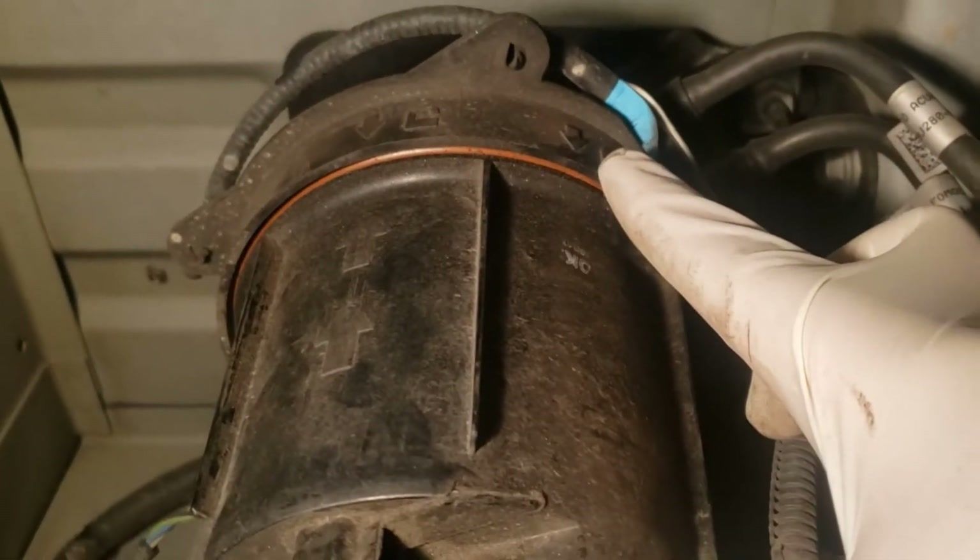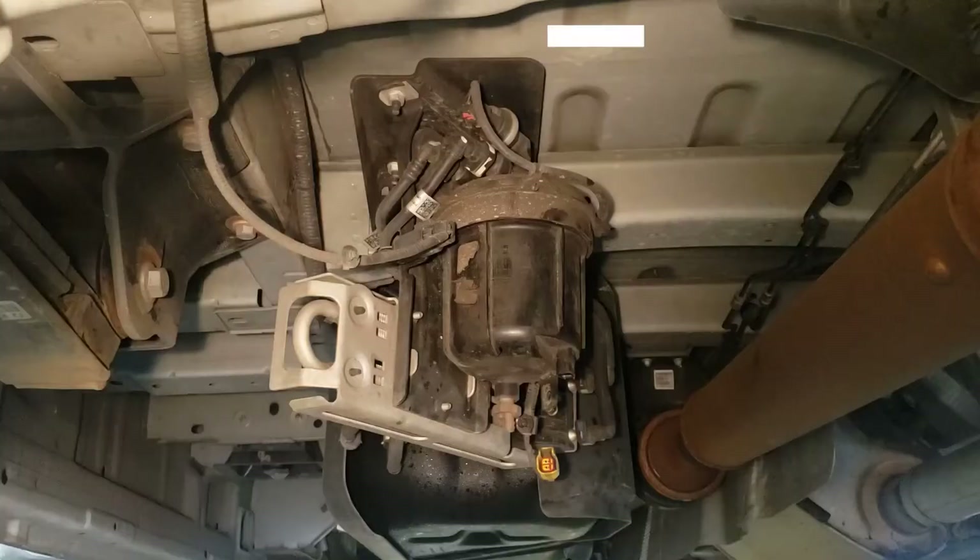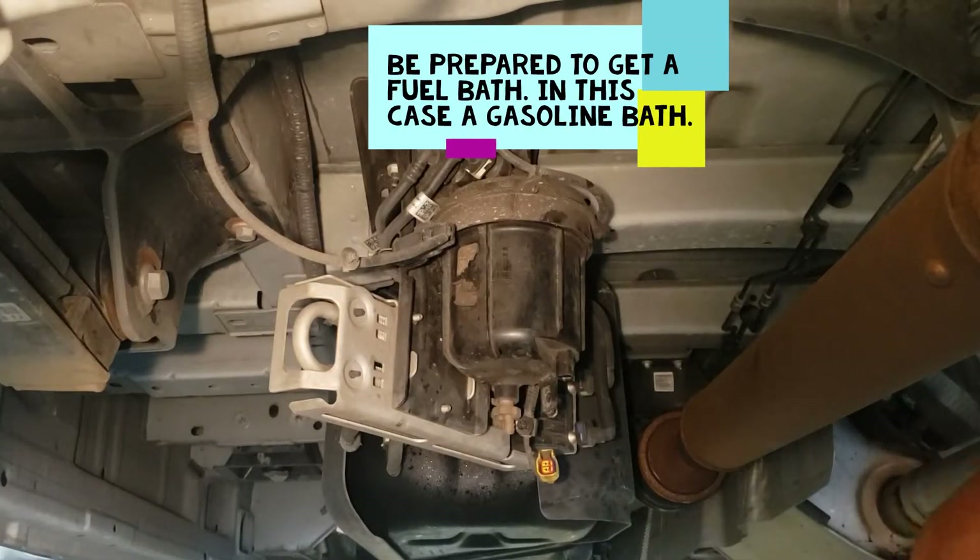We know it's locked. I'm going to go ahead and pull this off.